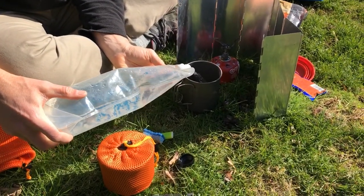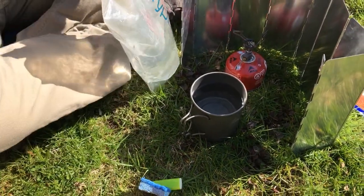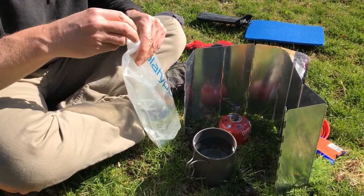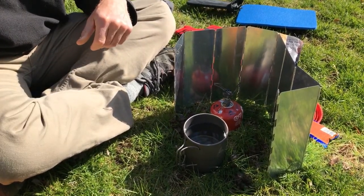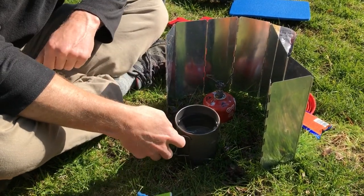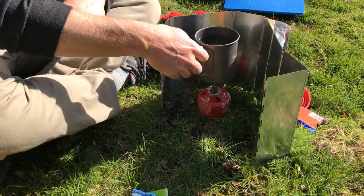How much water to put in here? I know my mashed potatoes take about two cups, and I'll heat a little bit more for cleanup. It's important to fill the cup when it's not sitting on the stove — the first time I tried, I was pouring while it was on the stove and it fell over. You can see how precarious that is.